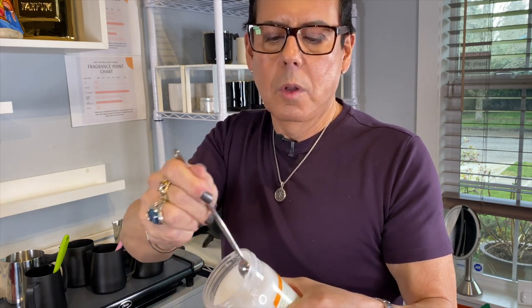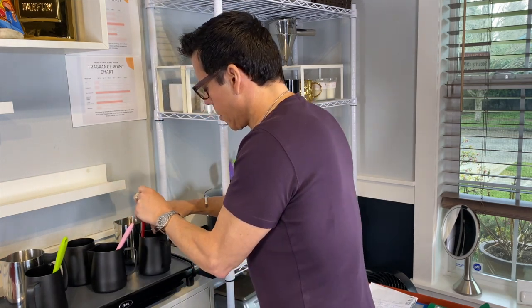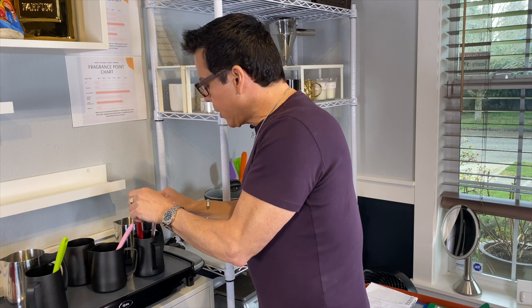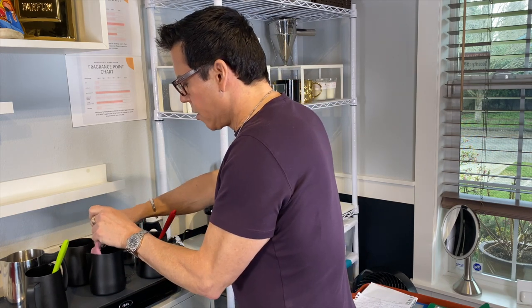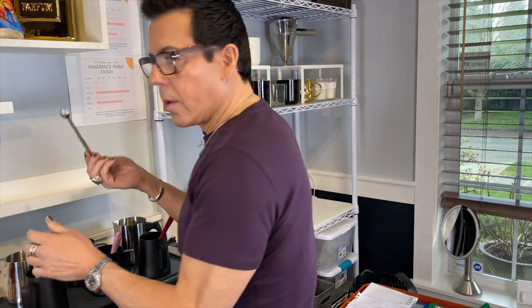I'm going to put half a teaspoon in each of the front candles. It may be too much but we are experimenting. I'm adding half a teaspoon of coconut oil to each — it melts right into the wax. Half a teaspoon in the last front candle. The containers in the front are the ones with coconut oil; the ones in the back will have none.